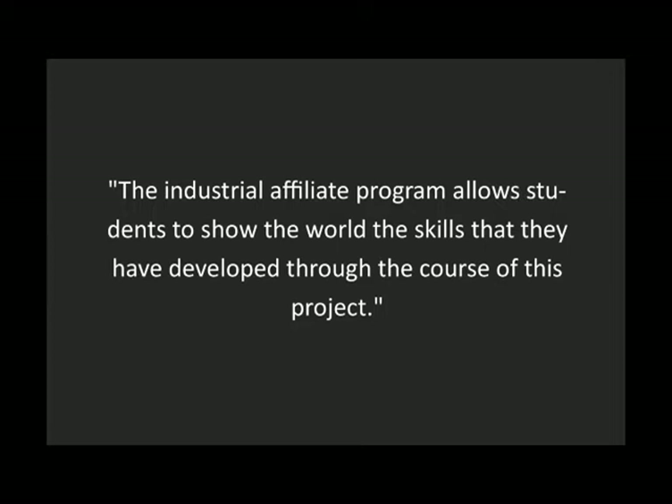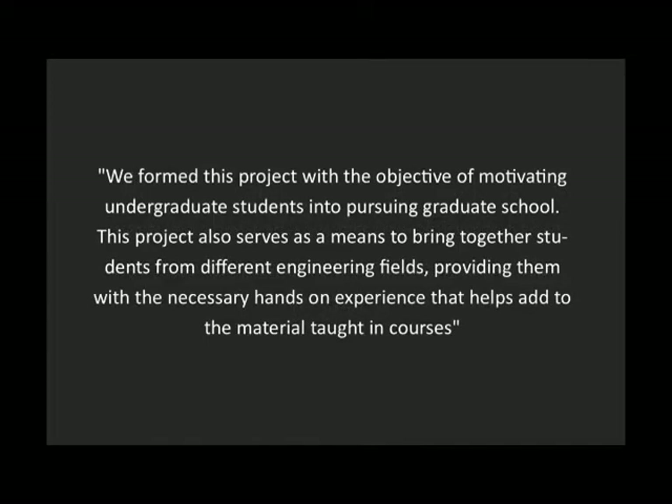The Industrial Affiliate Program allows students to show the world the skills they've developed throughout the course of this project. We formed this project with the objective of motivating undergraduate students into pursuing graduate school. This project also serves as a means to bring together students from different engineering fields, providing them with the necessary hands-on experience that helps add to the material taught in courses.